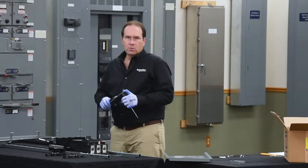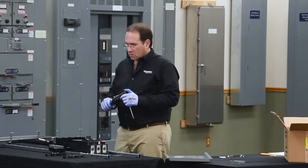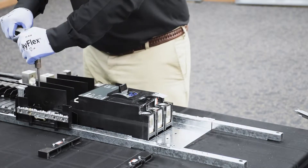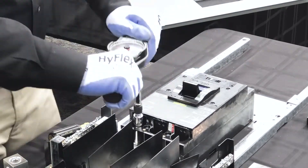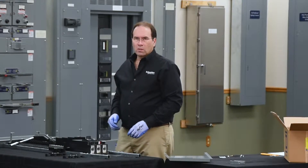The next step is to properly torque all of the electrical connections per specifications that are in the instruction manual. Now we can reinstall the lug covers on the breaker.